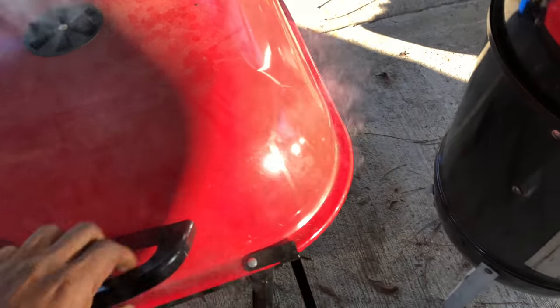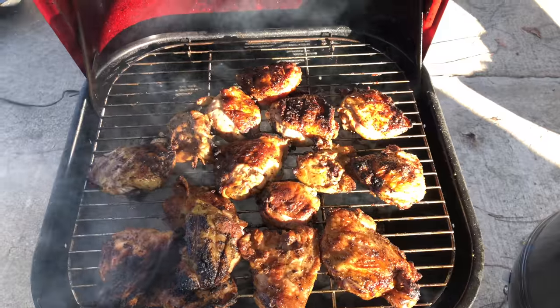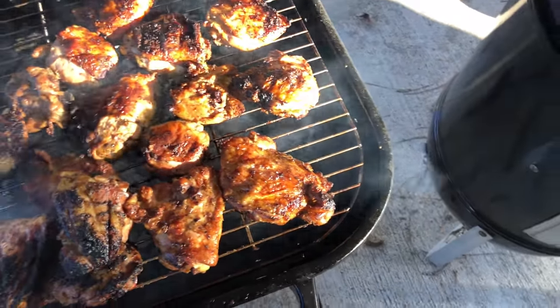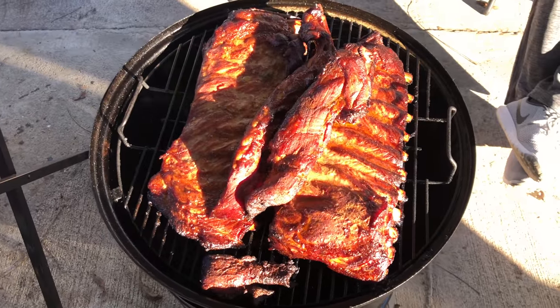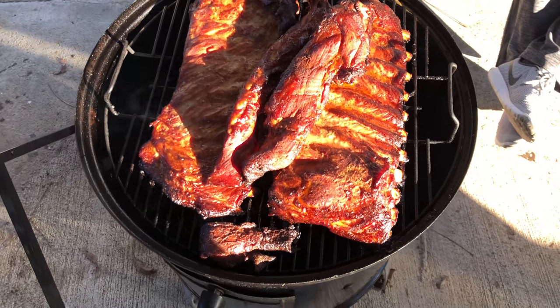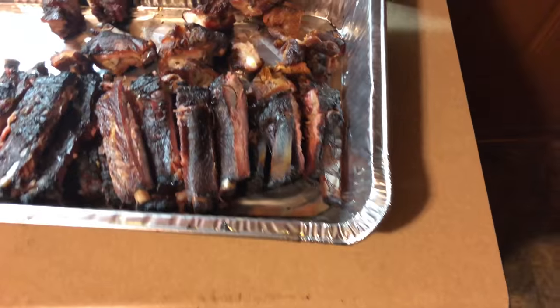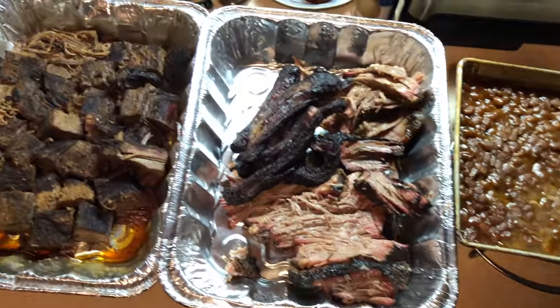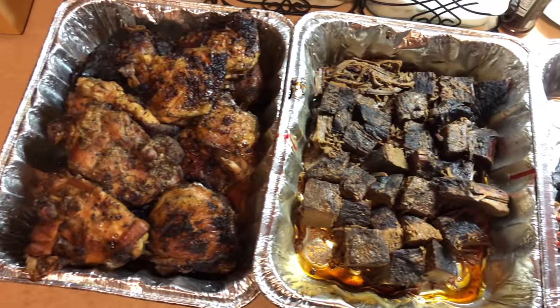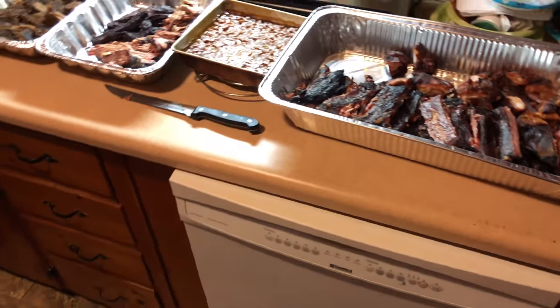Y'all got to see these chickens. Look at that glow — 16 thighs. Let me show y'all these ribs. Don't hate. Like I said, we'll be back to show y'all the finished product. All right y'all, about to show y'all these ribs. Yeah, my baked beans, brisket, pork rinds, and chicken — it's about to go down y'all. Appreciate y'all watching.